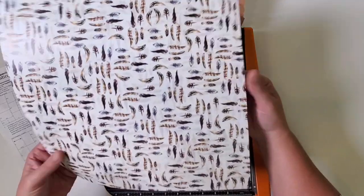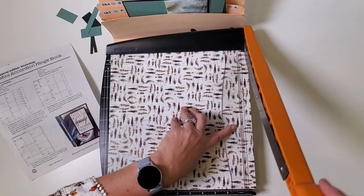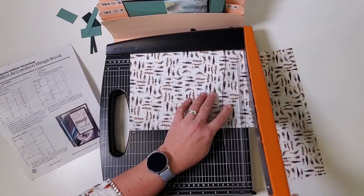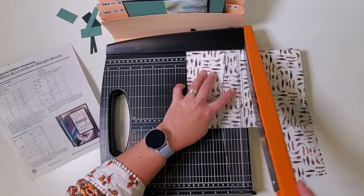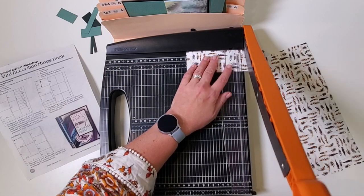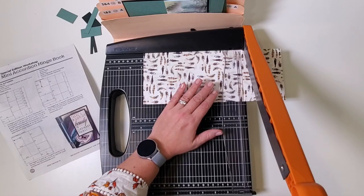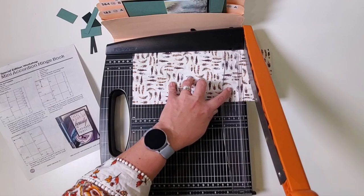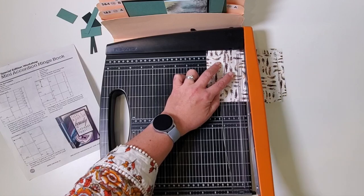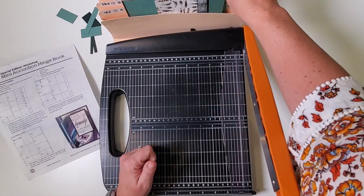Just one more sheet left to trim, so I'll check my grain dipping left to right. Eleven and three quarters, seven — this is a repeat. Rotate: ten and five. These are your pages, and this little strip — again, you could trim at five for some nice decorating material. Finally, we've got this last strip; we'll cut at nine and three quarters, six and a half, and three and a quarter. That gives me more panels. I'll put those with the others, and then this is a little decorating strip — and now we're out of paper. That means we are ready to do some scoring.